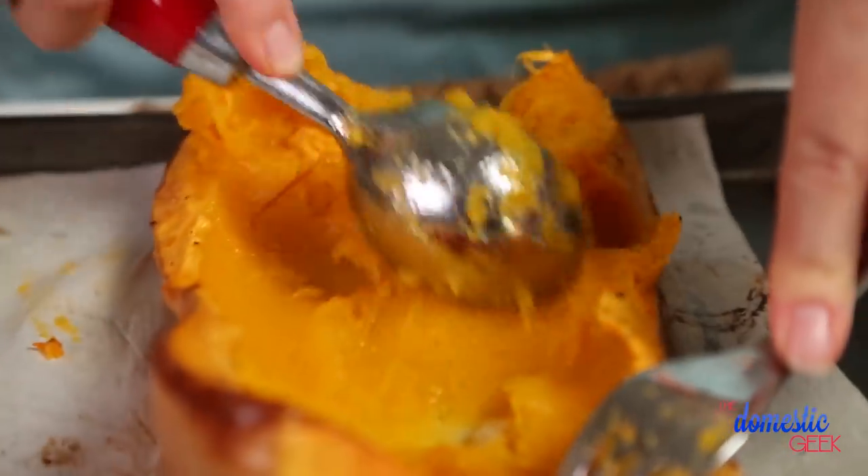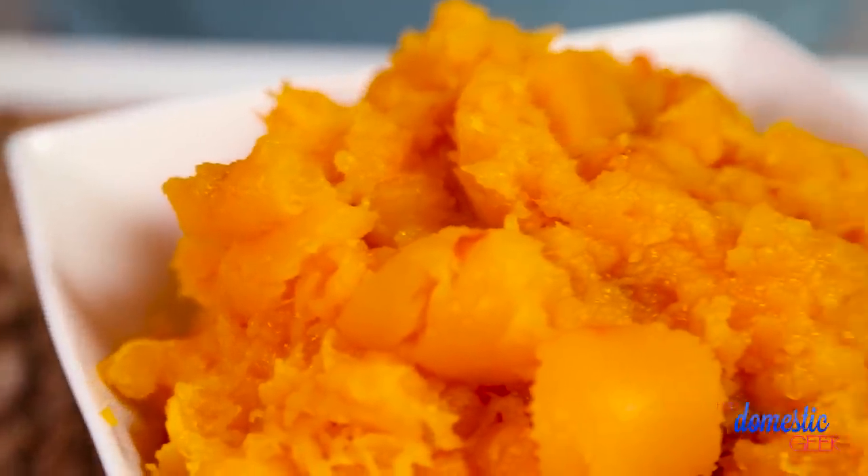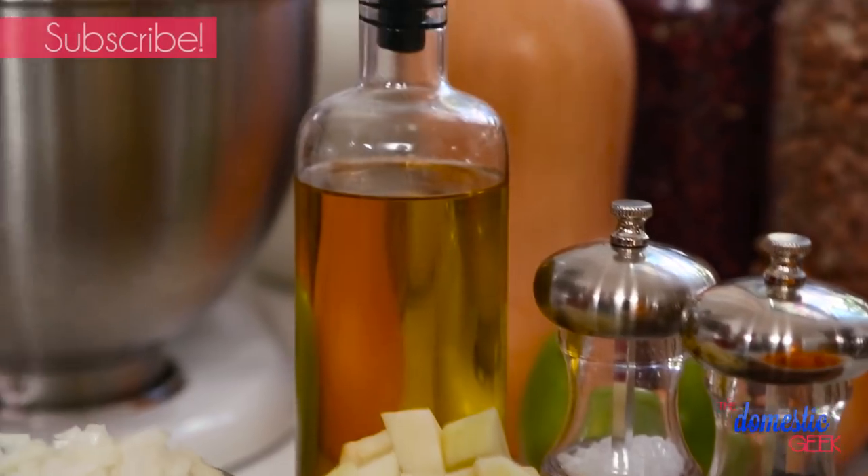Once it's ready you can pull it out from the oven and then simply scoop out all the squashy goodness. I'm going to set my squash aside and get started on the rest of my soup. I've got a dutch oven heating up on the stove and to that I'm going to add some oil.